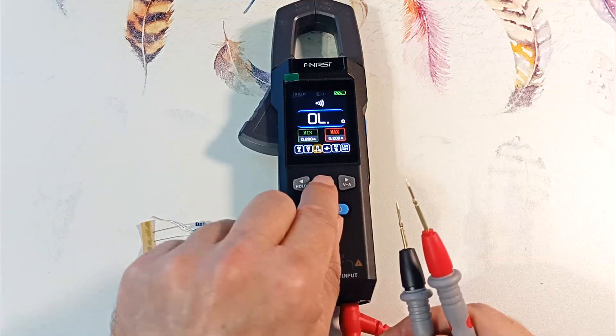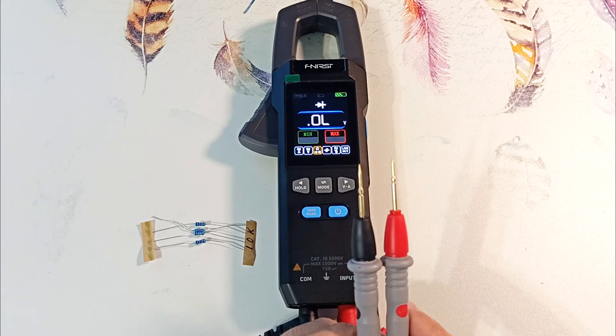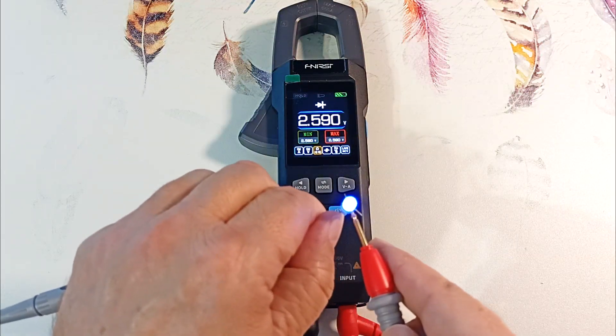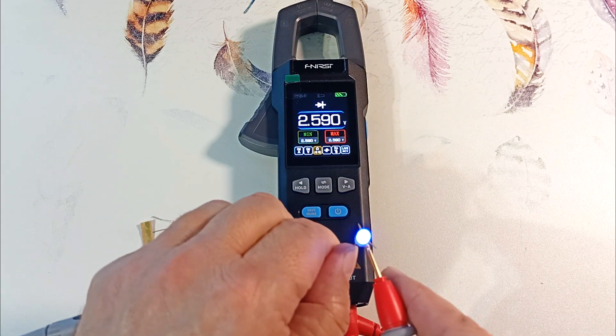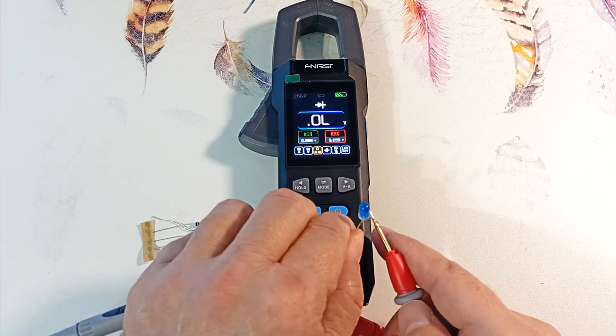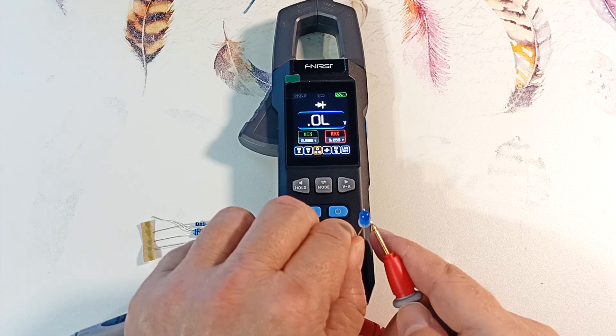Press again and go to diode testing mode. The blue LED has the highest forward voltage, so let's check it. Connect the LED — it lights up and its forward voltage is 2.6 volts. Turn it over: O-L, infinity. Thus, we can measure the forward voltage on the diode and check its pinout.